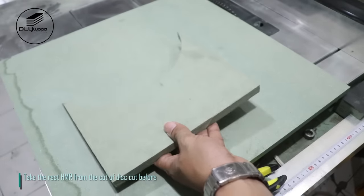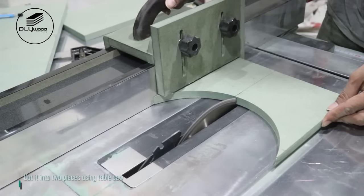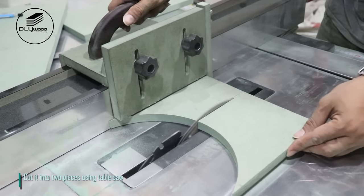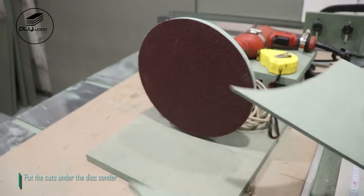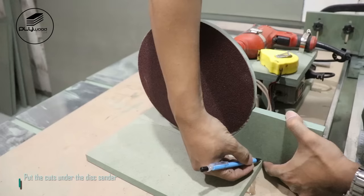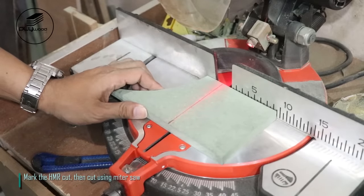Take the rest HMR from the cut of the disc made before. Cut it into two pieces using table saw. Put the cuts under the disc sander. Mark the HMR cut, then cut using miter saw.